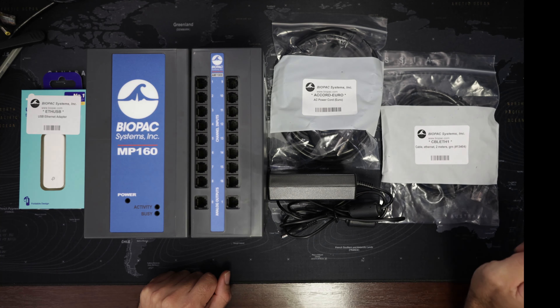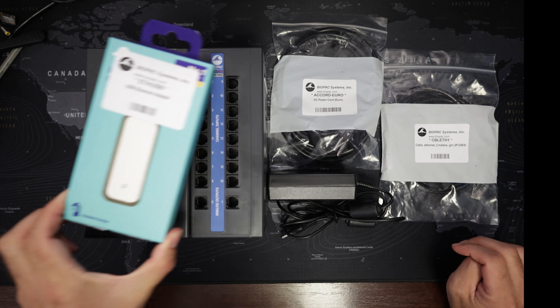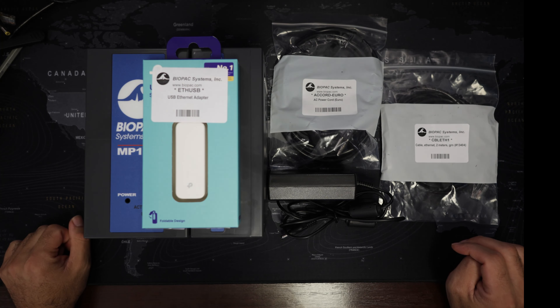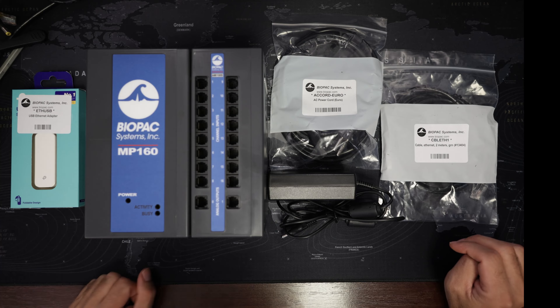There is also an ethernet cable which you can use for direct connection to the computer, or connected to a hub that's connected to the computer. For a direct connection to the computer you can use the supplied ethernet USB adapter if the computer does not already have an ethernet port, or if you want to use the ethernet port for something else. So these are the components of the system.